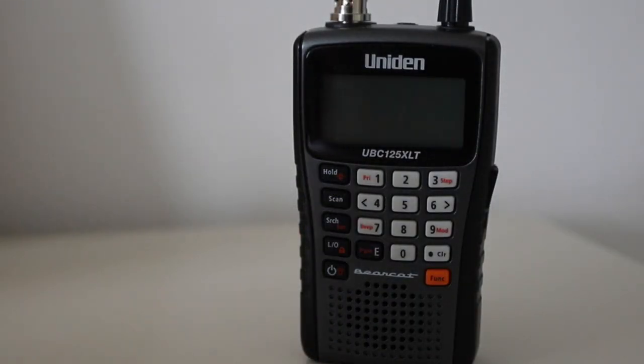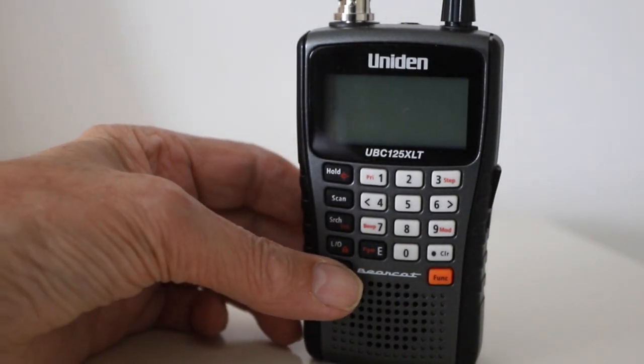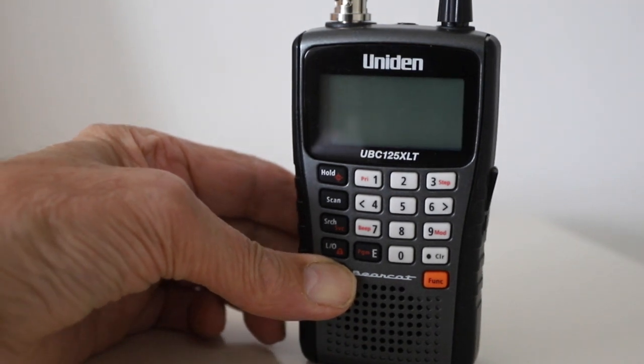One of the most important things of course is how the radio works, and for airband monitoring I've got a standard reference point. I'm about four miles away from Southend Airport and I get a reasonable signal from the air traffic information service but with a gentle background noise. To me that is the standard for which I expect receivers to work. So I've tuned this radio to the Southend frequency — let's switch it on and see how it works.